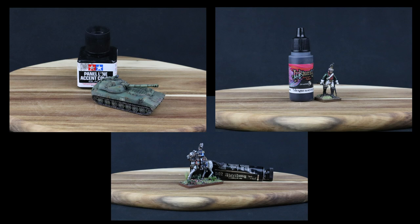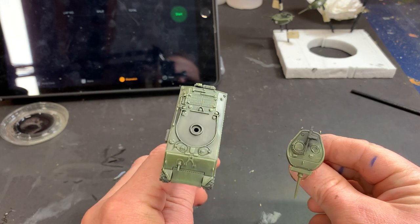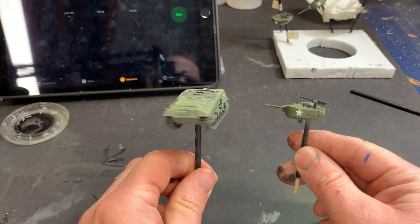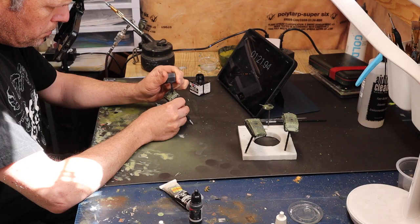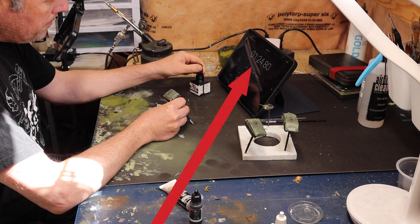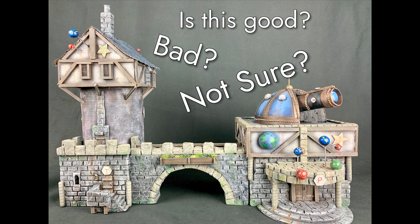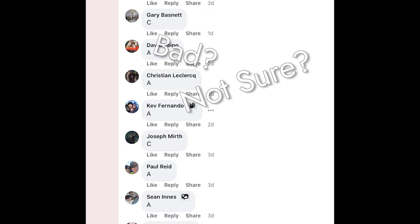I had three of the cool new 1-100 scale Sherman Jumbos for Flames of War all ready to go, so these would make a good subject. Evaluating the time it takes to shade these is pretty easy — I would just paint each of them with a different enamel, ink, or oil, and time how long it took. Judging the effectiveness of the visual qualities, though, is really hopelessly subjective, so I decided to take a poll on Facebook and Instagram, using weight of numbers to count up votes for everyone's preferred result to help me declare a winner.